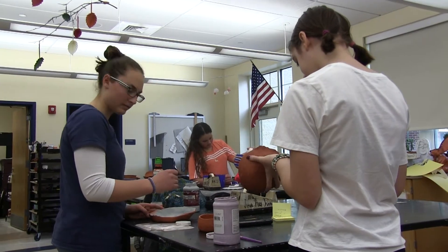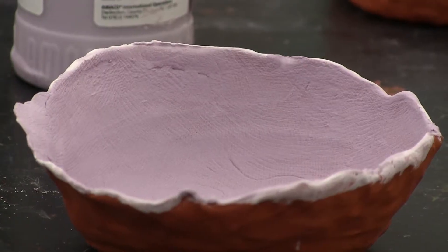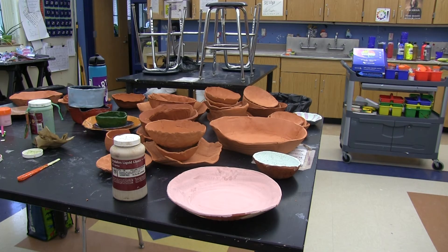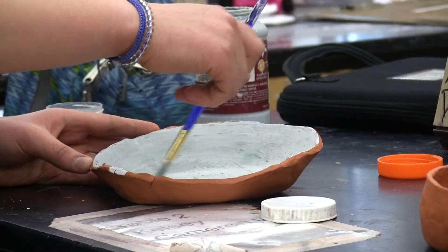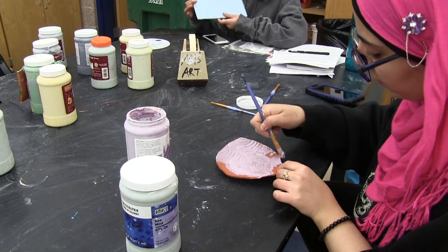Now that the project is wrapping up, students say they're excited to see the final products and get the sale underway. I'm looking forward to looking at all the bowls and the other students' work. Everyone's different, so it's not like a mass-produced item. It's unique.